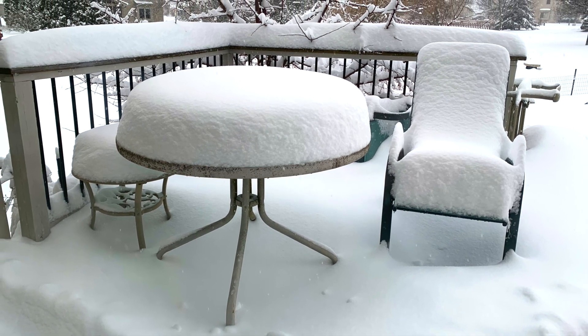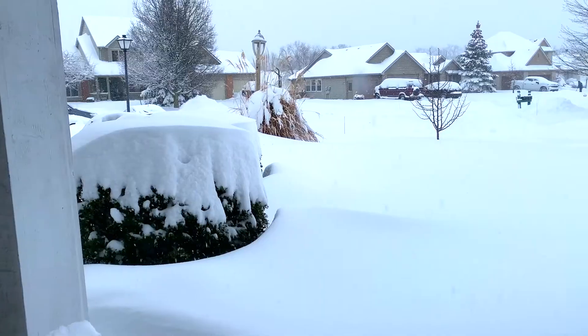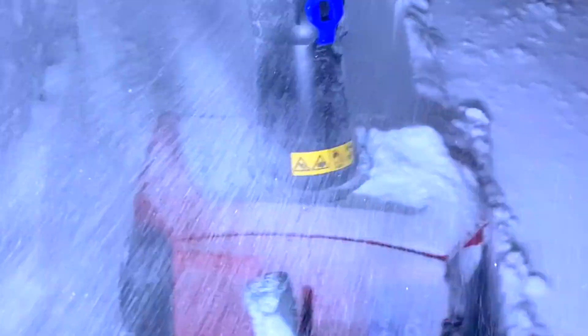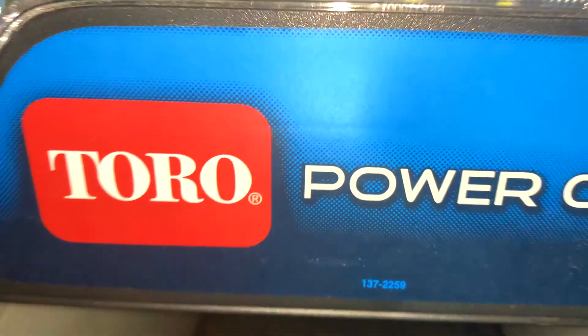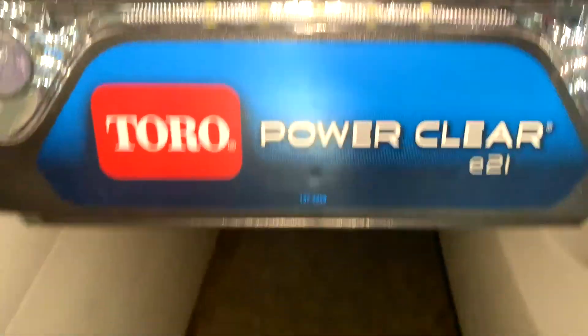Well, there you can see we actually got a pretty decent snowfall. So I thought I'd take this opportunity to test out our Toro battery power snow blower and show you what to do with about 10 to 12 inches of snow out there. That Toro Power Clear E21 is what we've been using.